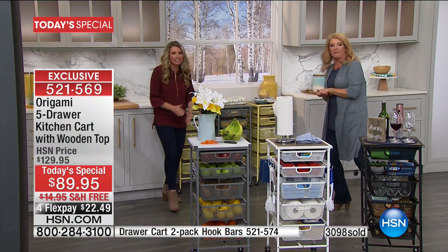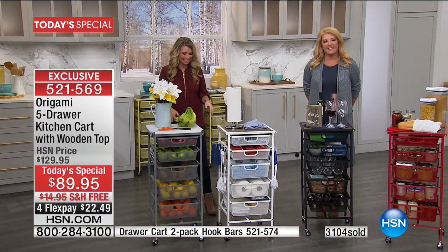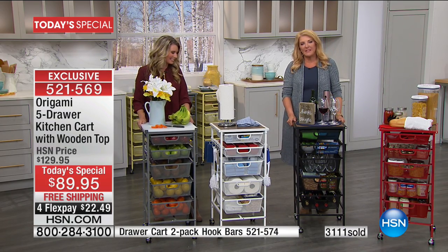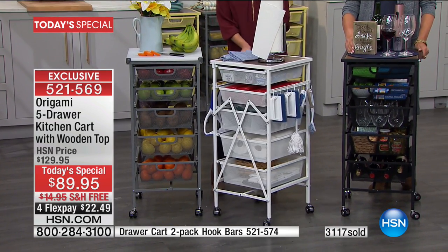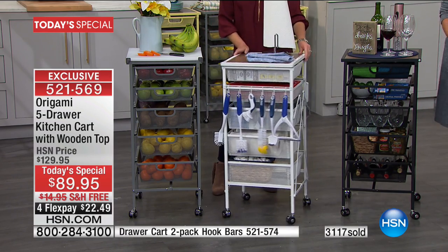Hi, Jan in Missouri — I'm with Tracy and Suzanne. Jan says she has some origami and loves every bit of it. It all looks better at home than it does on the air. It holds up — it's steel, but it wears like iron.